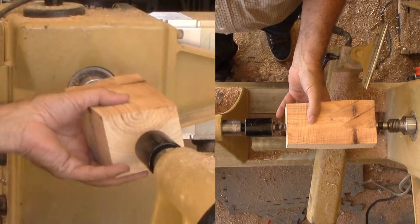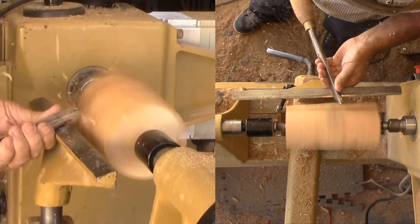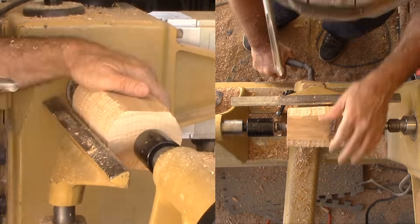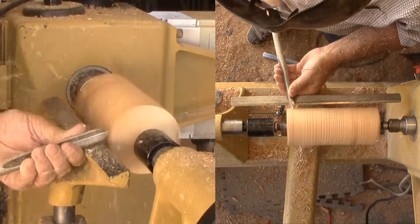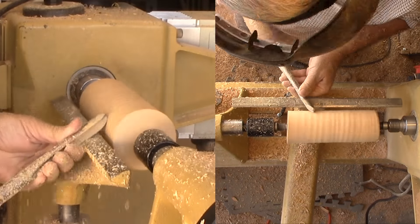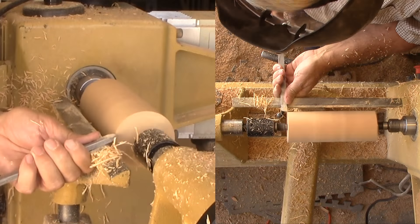To start with, I'm mounting this piece of Atlas cedar between centers. I'm roughing with a large bowl gouge. Once it is mostly round, I'm switching to a half inch skew for skew practice. Then I'm cutting a tenon for use for remounting it for hollowing. A simple gauge ensures I don't over cut the tenon.